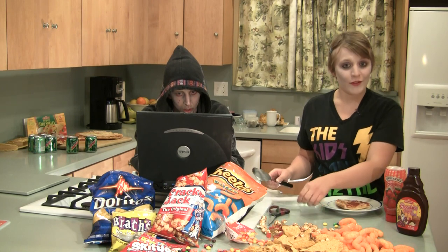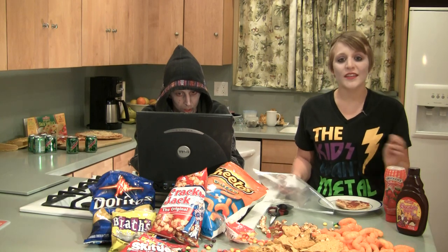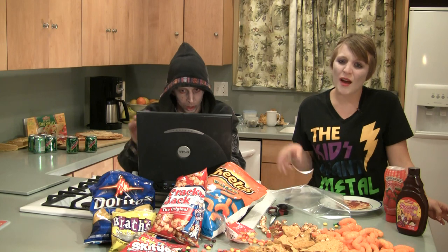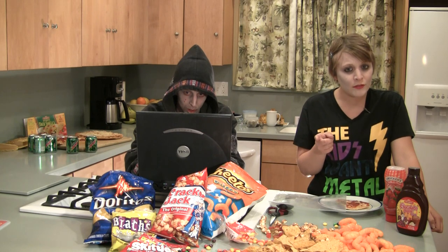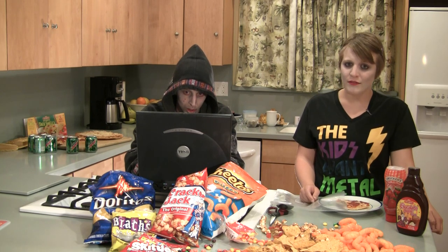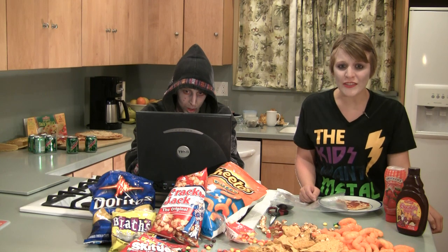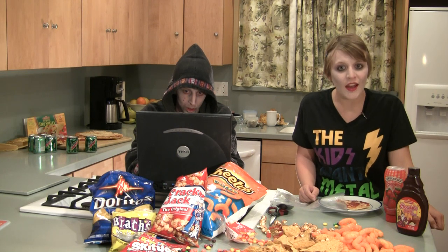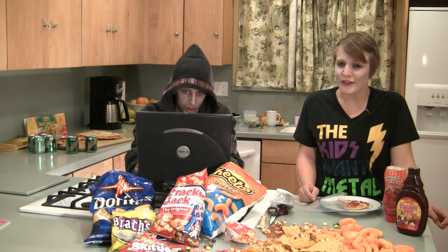Cheetos are the foundation for every quality Gamer Grub. My mom is always saying, get a job, go outside, take a shower, blah blah blah. But if I had a dime for every time she said, eat your vegetables, I could move out. I say, Ma, the main ingredient in Cheetos is enriched cornmeal. That's right, enriched. It's like having an epic enchantment on a legendary sword.